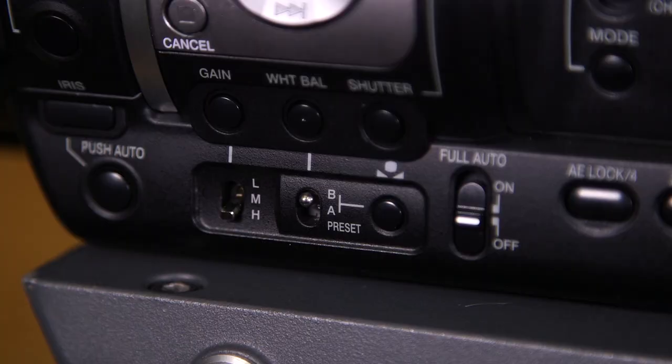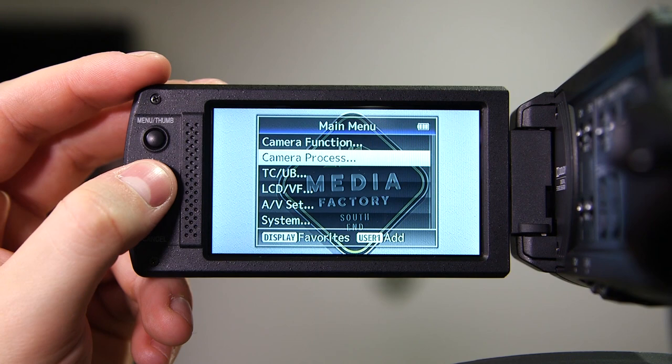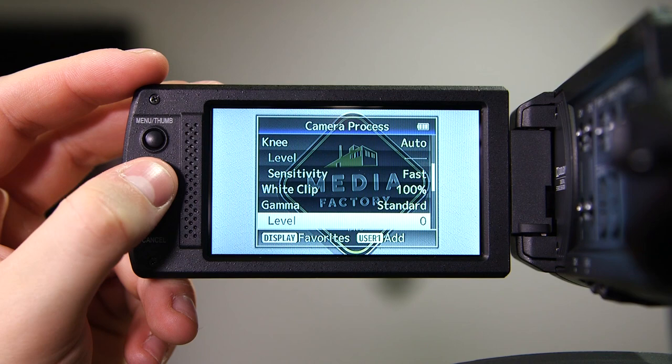Before changing the white balance, make sure your camera is set to preset. First, we're going to want to change the white balance manually. To do this, press down on the analog stick in between the menu button and the cancel button. Once you are on the screen, you can scroll up or down to select new items, and you're going to want to scroll down until you see the white balance option.